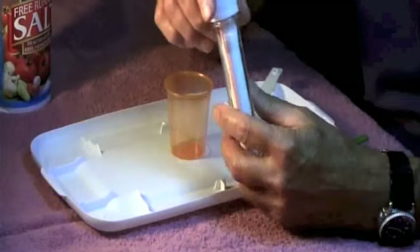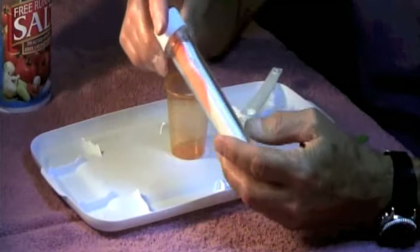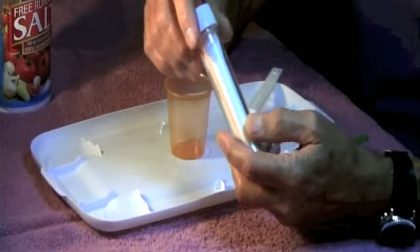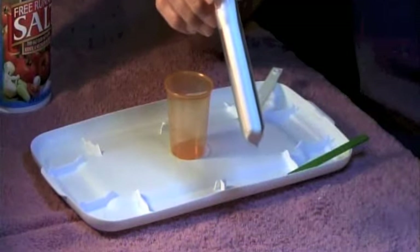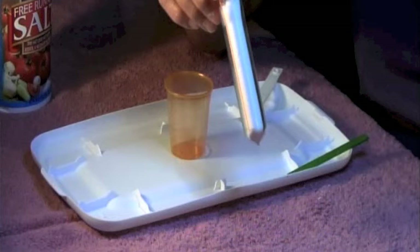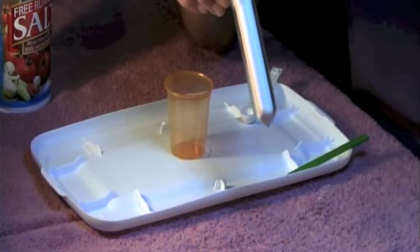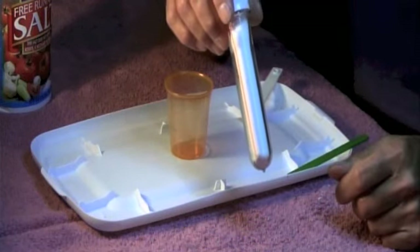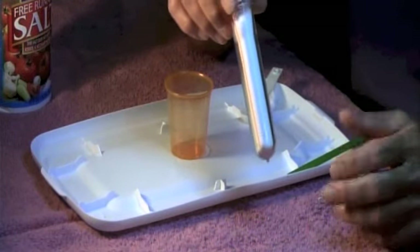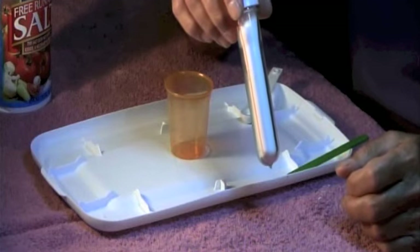Sodium polyacrylate is the baby polymer — it's found in baby diapers and is very super absorbent. It's used in many disappearing little science tricks and magic tricks. It's a white powder that turns instantly from a liquid into a solid, and it absorbs about 500 to 1,000 times its own weight in water.